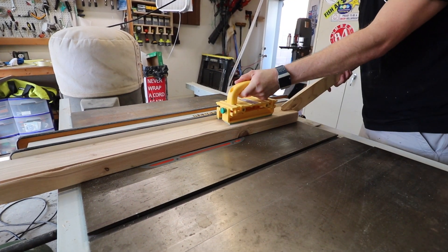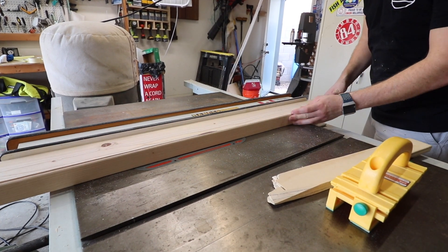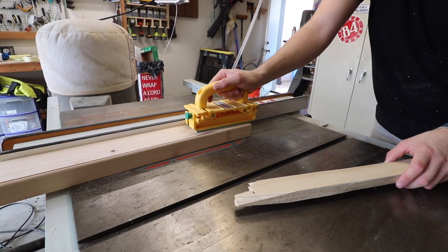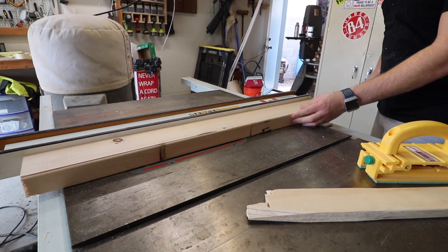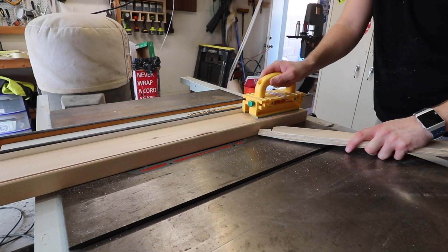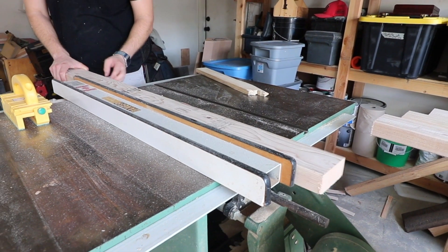I started off this build by cutting all of the lumber down to size and removing the rounded edges off of the sides to make it look less like construction grade lumber and a little bit nicer quality. The overall dimensions for this table is 36 inches high, 5 foot long, and 10 inches from front to back.